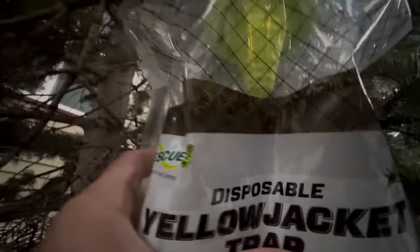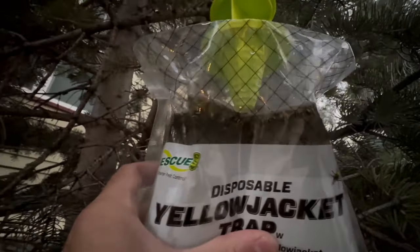Here's the 48-hour update on this bag — not quite as many but it looks like maybe 50 to 75 are in here as well.